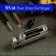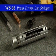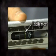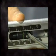Driven by a low or variable speed drill, the WS-68 provides the professional installer a way to reduce repetitive stresses of multiple end strip operations. Adjust the strip stop on the side of the tool to the desired strip length and tighten.